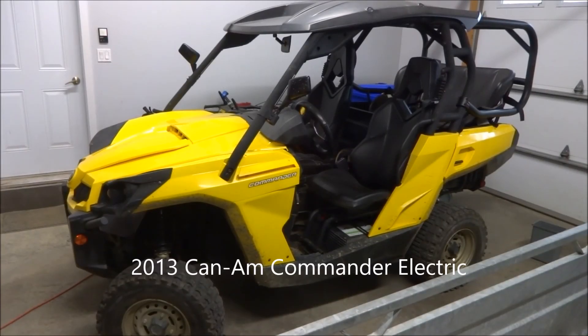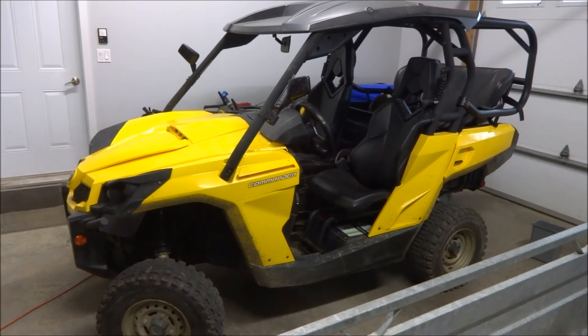Here's my 2013 Can-Am Commander side-by-side, and this is my latest 18650 conversion project. Not too many of these exist out there. After speaking with the manufacturer, I believe only about 200 of these were ever made. These were made by the manufacturer as electric — it's not a conversion.